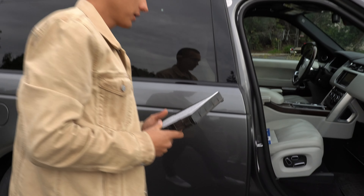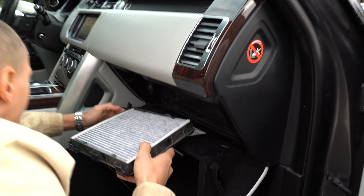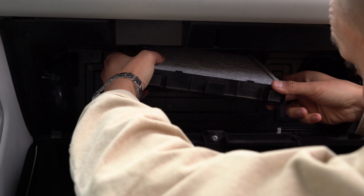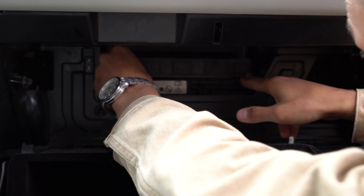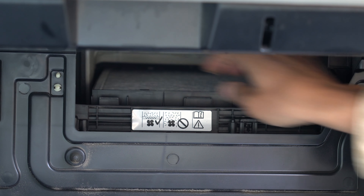Simply push it down and install it back. Simply push it back — you'll hear a click. Now it sits in place.